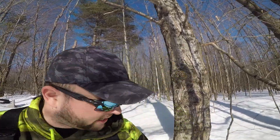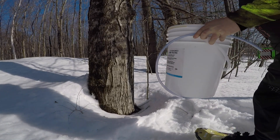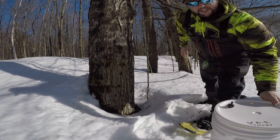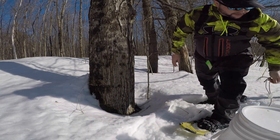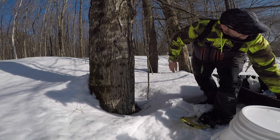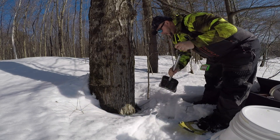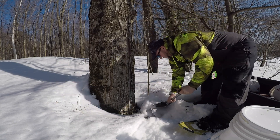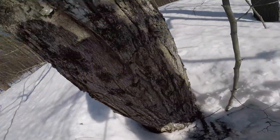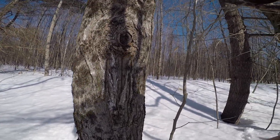We're going to get right to tapping. I'll walk you guys through what we do and show you how we drill and set — it's pretty easy. As you can see I'm using snowshoes, which is pretty much a must. We have anywhere from three to four feet of snow in certain places. I tapped some trees the other night without snowshoes and my legs got all cut up, so snowshoes make it much easier.